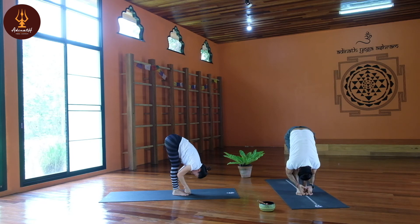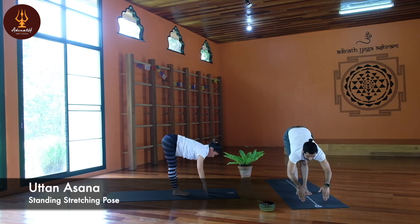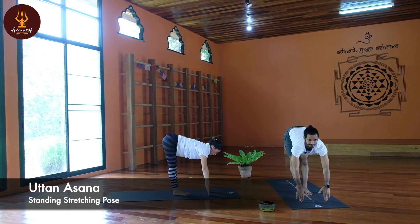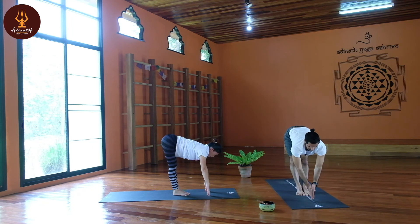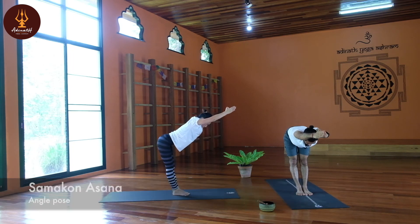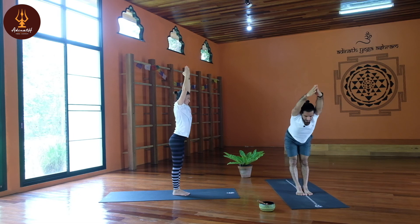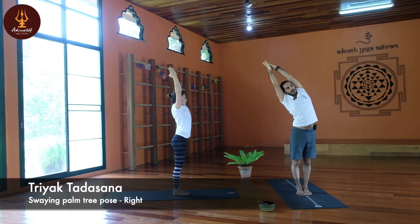Slowly inhale — Uttanasana. Fingertips on the floor, stretch your spine, keep breath normal. Both palms together, interlock your thumbs, slowly lift your hands up — Samkona Asana. Samkona means angle. Now Triykatadasana — slowly inhale, exhale, swing to the right.